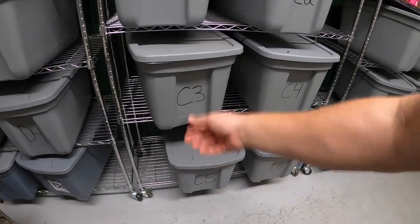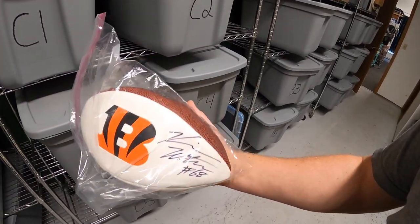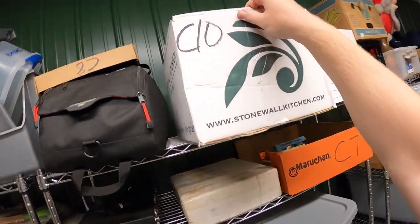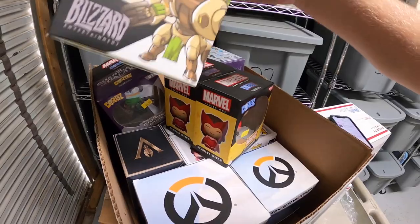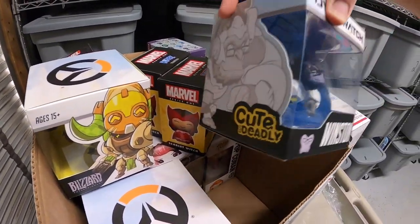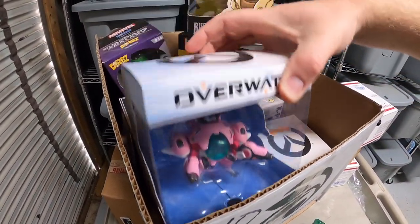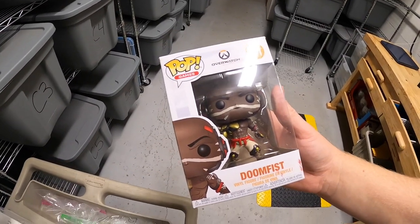Next is an autographed football in C3 — a Kevin Zeitler autographed ball, Bengals player. Paid $5 at a garage sale and it sold for $19.99 plus shipping. Next thing we're pulling is a Funko Pop — it's Overwatch Doomfist. This sold for $5.99 plus shipping.